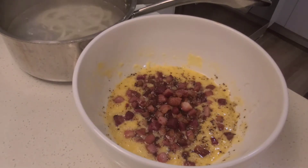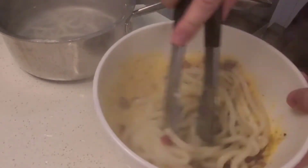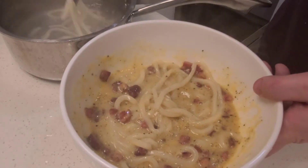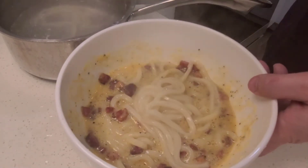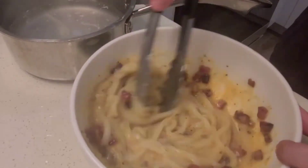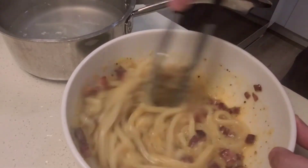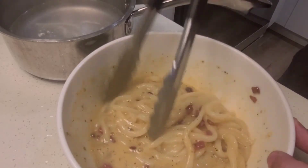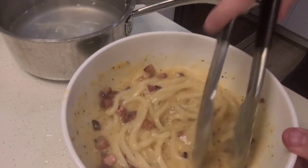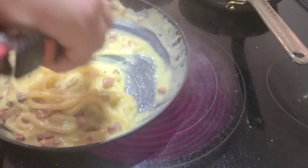Noodles are going in. As soon as I add them I'm going to mix this right away to make sure there's no scrambling — I don't want scrambled eggs, I want a nice creamy sauce. I'm going to transfer it back into the pan just to thicken up the sauce a little bit.